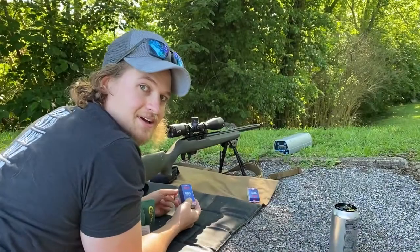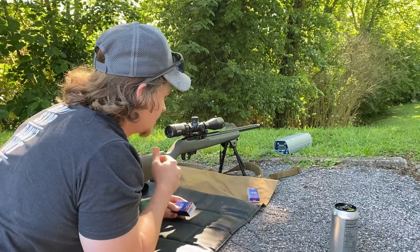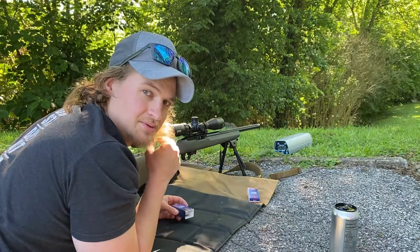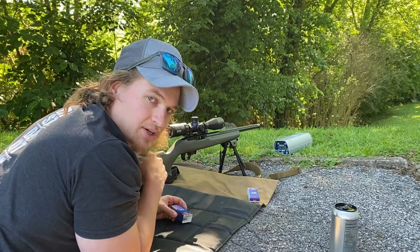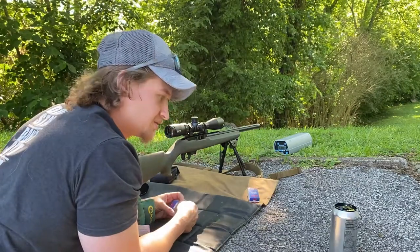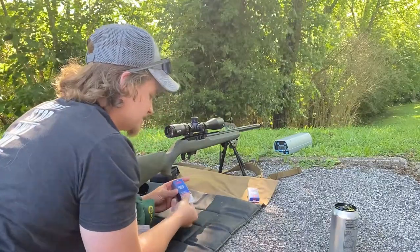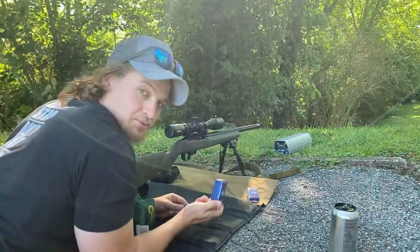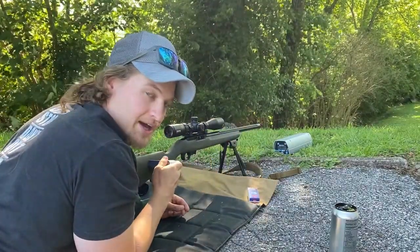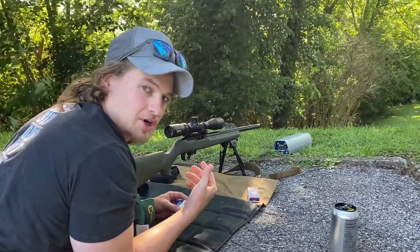This is my setup: I've got my drag bag down and this is a Ruger 10/22 completely customized — this thing has shot quarter-inch groups at 50 yards, so it's crazy accurate. This is the CCI Quiet 22 semi-auto version, so it'll actually function and run through semi-automatic rifles like the 10/22. That's kind of why I picked this one instead of my normal bolt target guns.